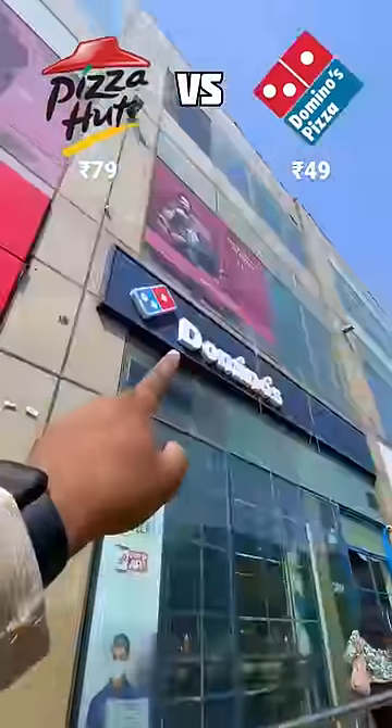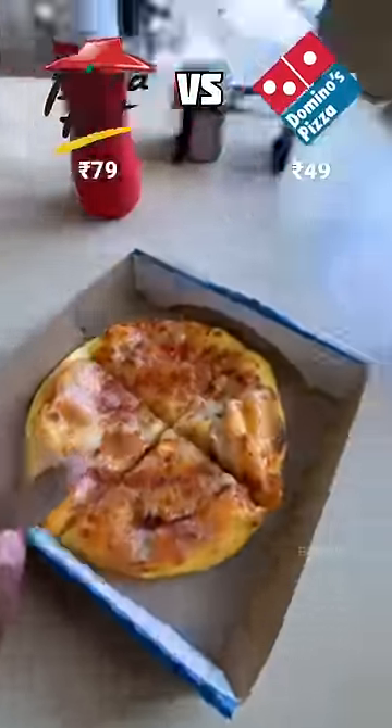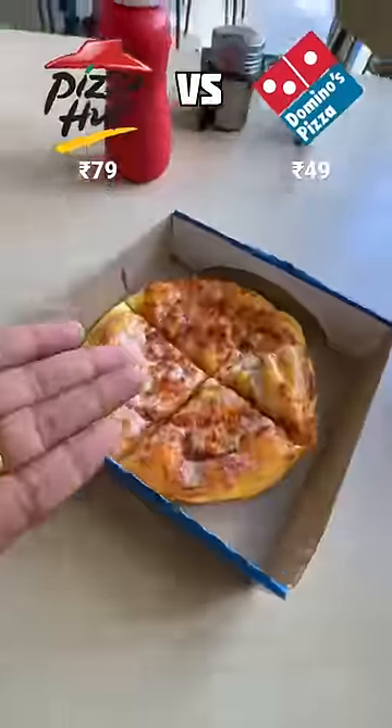Let's go to Domino's. We've reached Domino's. We have to order the cheapest pizza. So as usual, Domino's is our love. This is our classic pizza — this Domino's cheapest one is 49 rupees. Let's try it.